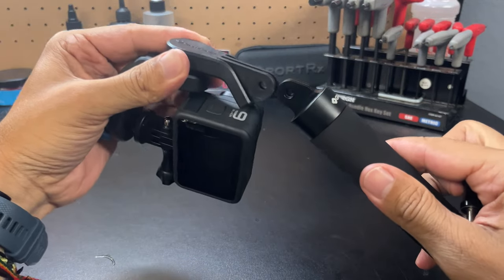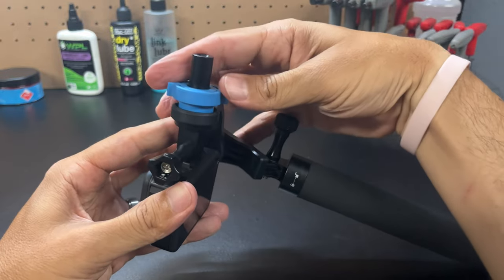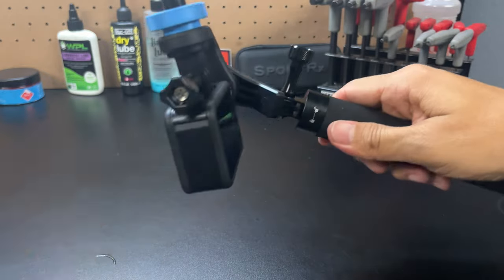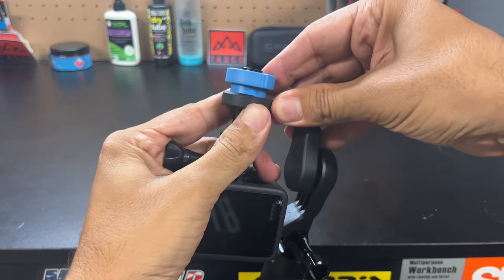Using the GravGrip is very simple. First, attach the GravGrip to the extension pole. Loosen the blue ring, then move the piston either up or down to your desired position, as the position of the piston determines how quickly the GravGrip will rotate. The higher you position the camera, the slower the rotation. The lower you position the camera, the faster the rotation.